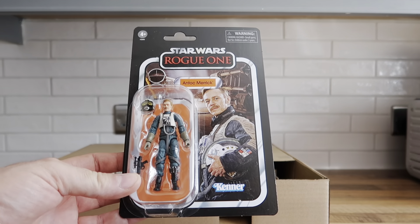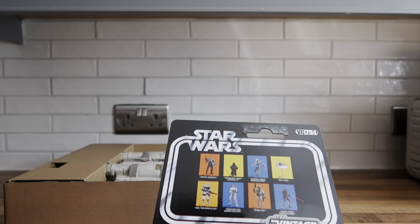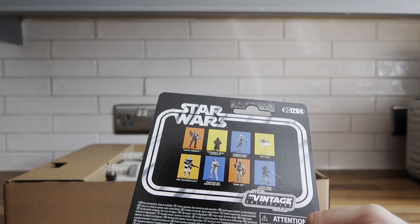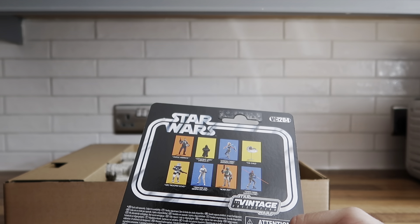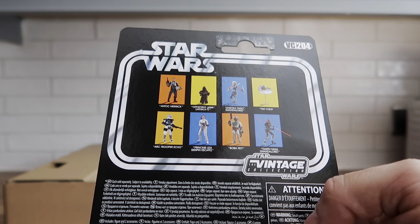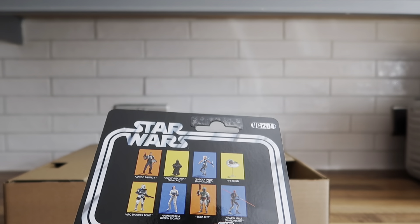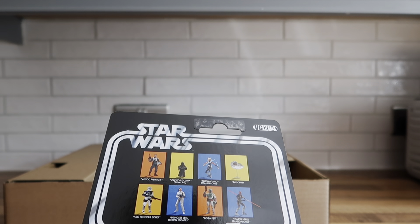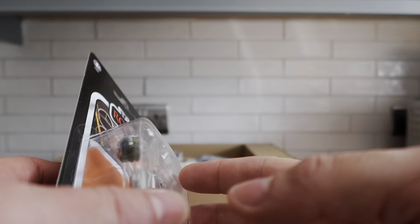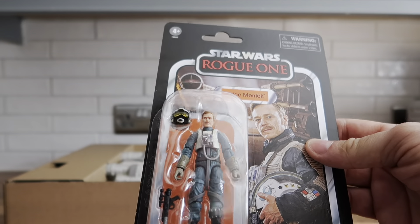He's definitely going on the wall — I don't think I'll open him. This is VC2204 so it's quite an old release. I think I've got most of the figures on this wave, apart from I never got the Child because I didn't think it was worth the money. I do like Grogu but wasn't bothered about the figure, and I don't have the Ahsoka figure either, although I think Star Action Figures are selling Ahsoka for £9.99. I do have the Offworld Jawa though — lovely figure.